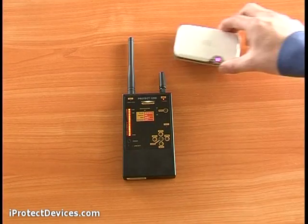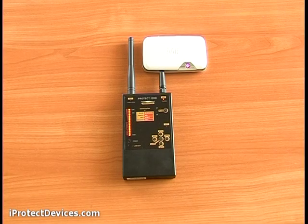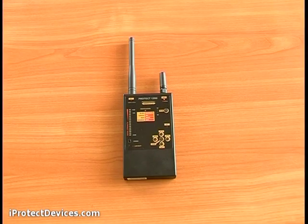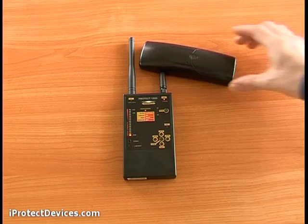Next, Wi-Fi — the indicator flashes green. Next, a DECT signal — the indicator turns orange.